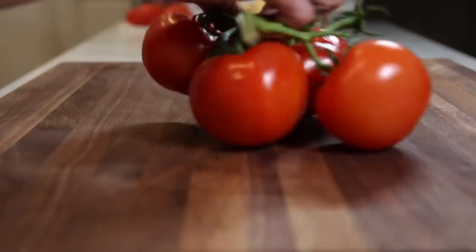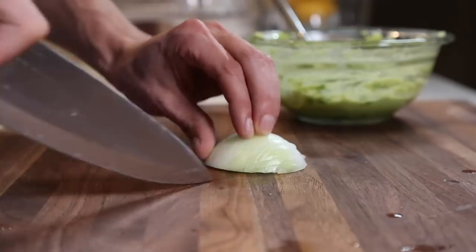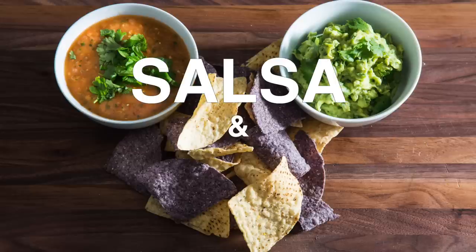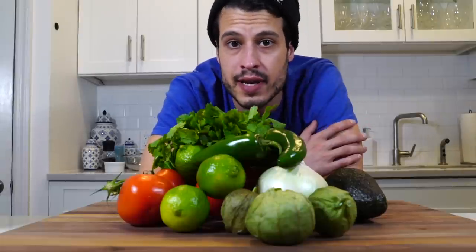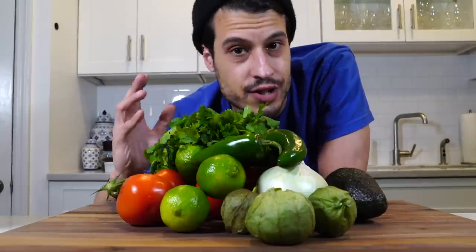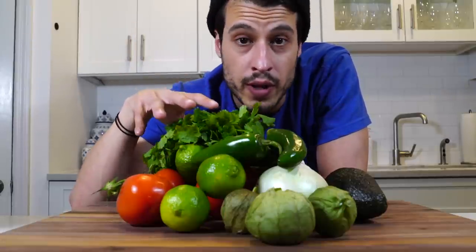I'm a guac guy. You know when you're at a Mexican restaurant, taco shop or something like that, and there's just this incredible salsa? So good, you can't stop eating it. Tastes straight from Mexico. So here we are making salsa and guacamole, perfect for entertaining.